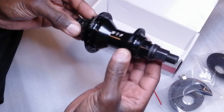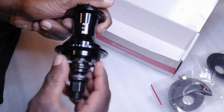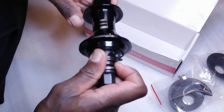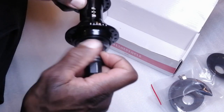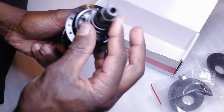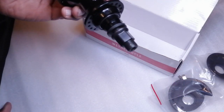Bearings are very smooth. Listen to that — that's what you want. Free coaster mode — this is nice, no engagement there. Engage. Yeah. Feels good. 17mm bolts. I've actually got some titanium bolts which I'll fit in a minute.